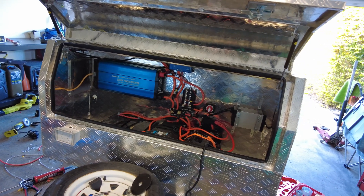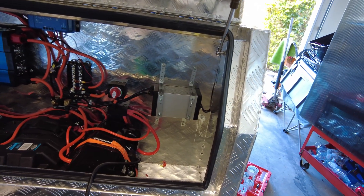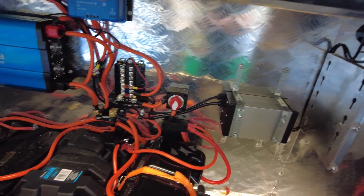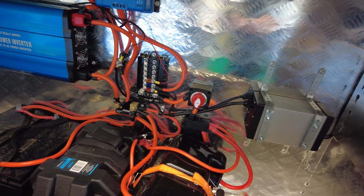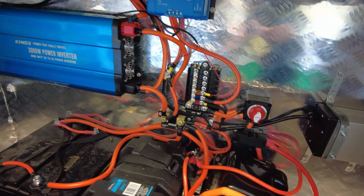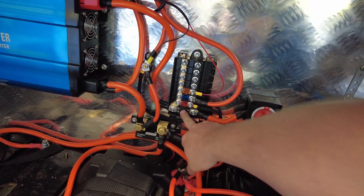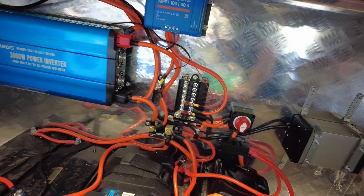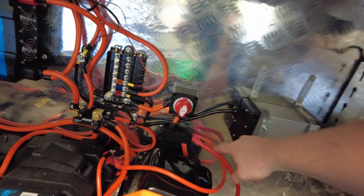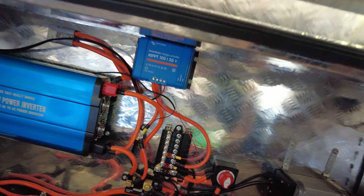I haven't turned it on yet, I haven't tested anything. We've got the 40 amp charger there — that's the 240 volt charger — everything's very rough at the moment. We've got the shunt there, we've got the massive switch, we've got our fuses and I took a bus bar out and put in a 300 amp fuse for the main inverter. There is also another 400 amp fuse down here for the main battery bank, and we've also got the MPPT up here.